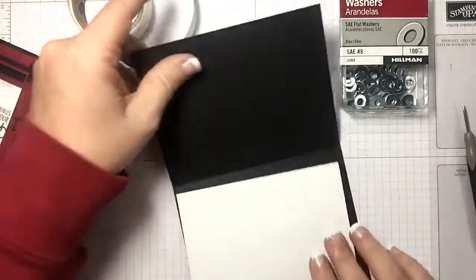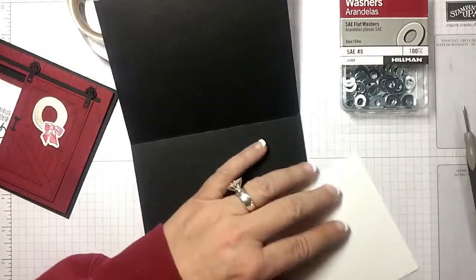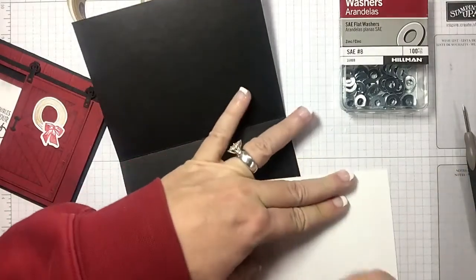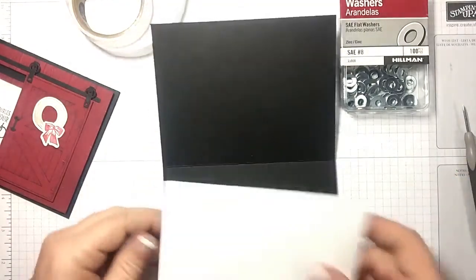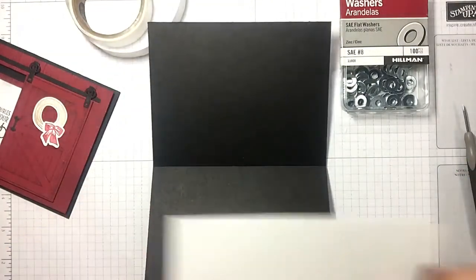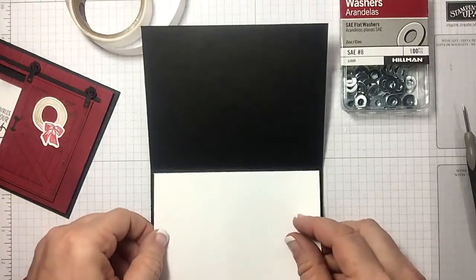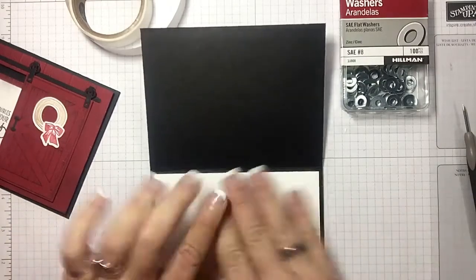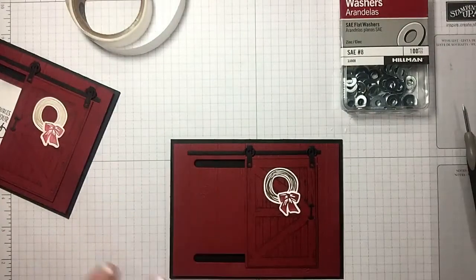My door slides — cute! Now let's go ahead, I've just got a piece of whisper white for the inside, just because it's black and I want to be able to put a sentiment inside. I see a little piece of fuzz there. Now let me show you what I've created for the inside.